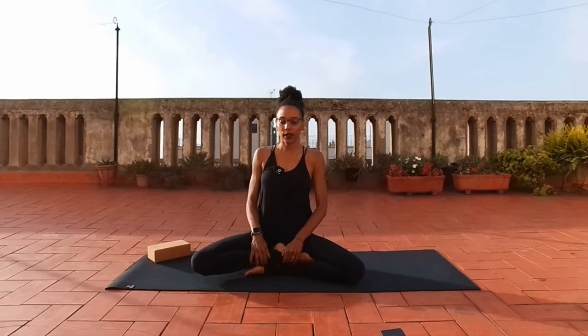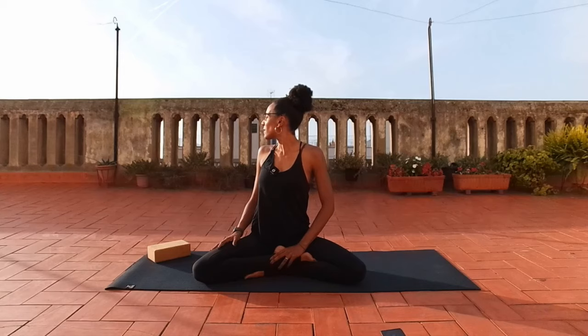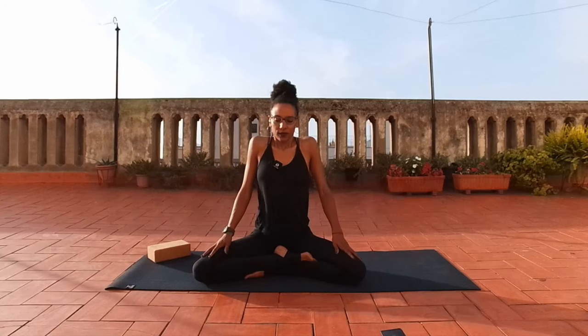Bring any supports beneath you and around you that you would like to use. And before you close your eyes, if that's your choice today, take a moment to look at your surroundings. Maybe you move your head from side to side as you do so, noticing the colors and the shapes. You can look up and down and around. If it's relevant to you, know where your exits are. And eventually just bring yourself to stillness.